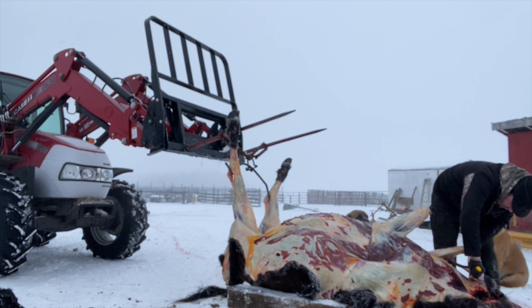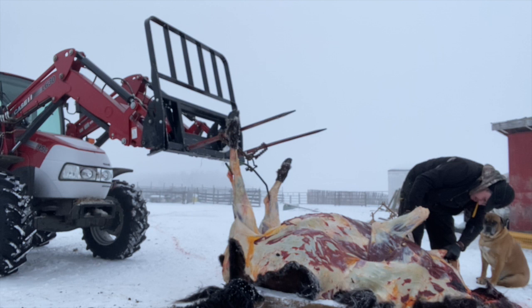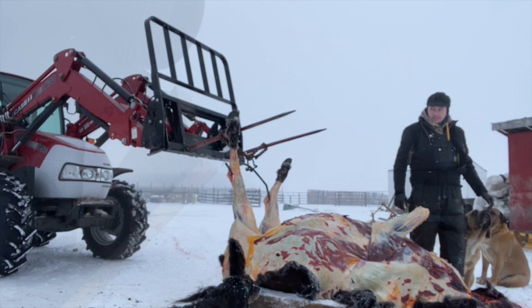Here you can see Chad taking the esophagus out of the animal. The esophagus is not really good for human consumption, but our dogs love it raw — or it can be smoked for a dog treat and they just love it.